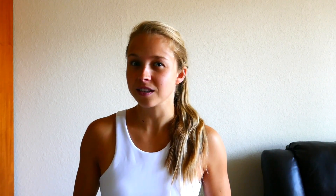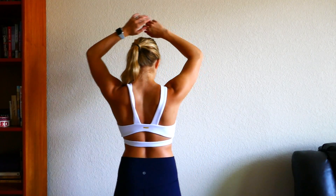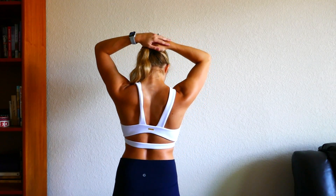Each bralette comes with those bra cup pads. I have them in with this one and took them out for the others. I'm not a huge fan of them, but for white it's probably safer. I think the branding is really pretty. I do notice that this little gold emblem doesn't feel great when you do any sort of workout on your back or yoga. I wear a size small in everything but one bralette, which I'll get to later.